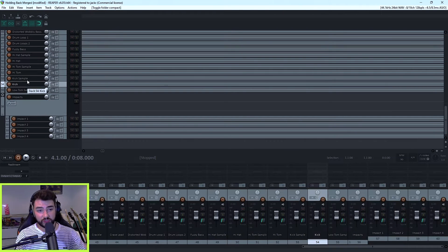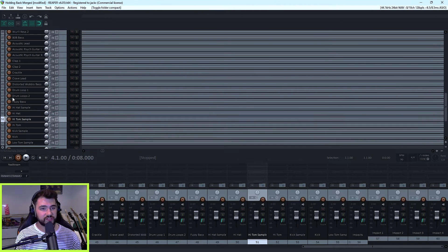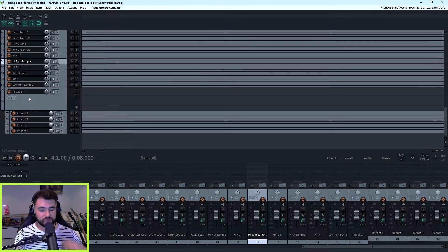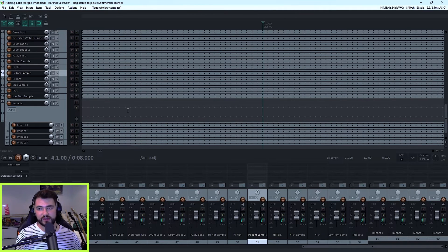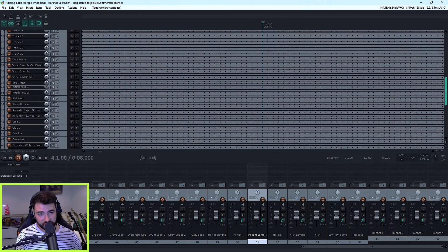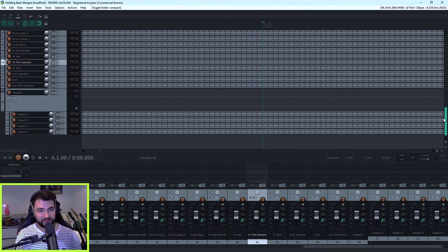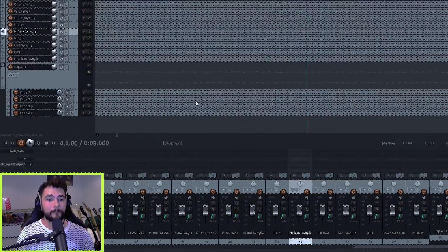So whether this is having your kick and your kick sample merged together, your high tom samples — if we go up a bit, I've got claps, I've got keys, I've got vocals. So you can imagine how much you can actually merge down. This is a bit of a messy project, and I chose this on purpose because you can see how this could really benefit from merging some tracks down.